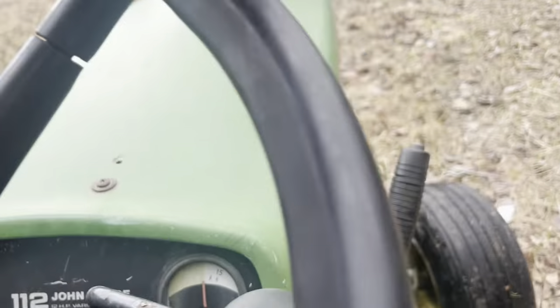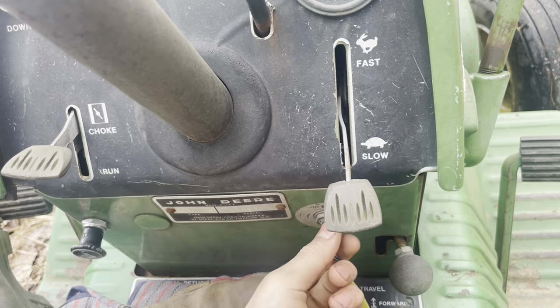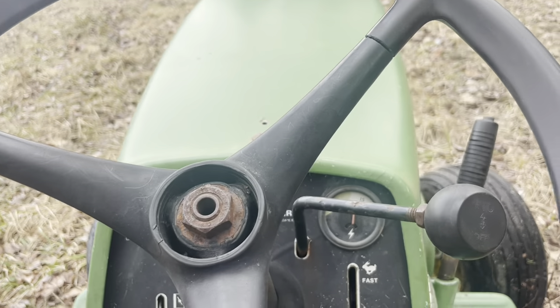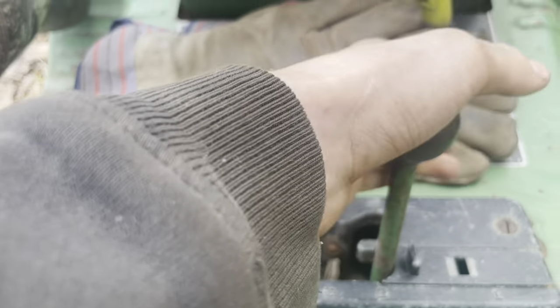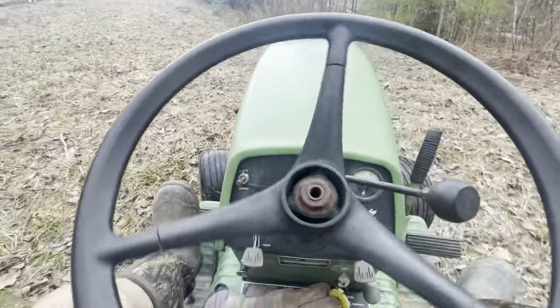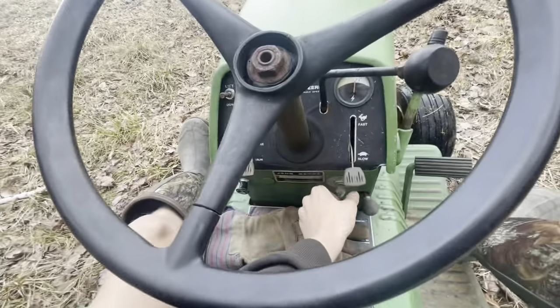It's got the variable drive. It does seem to burn a bit of oil which is unfortunate — it's been sitting for a while. Let me start this up for you guys. It runs amazingly. The gears work. I've been doing some cleanup on it recently.